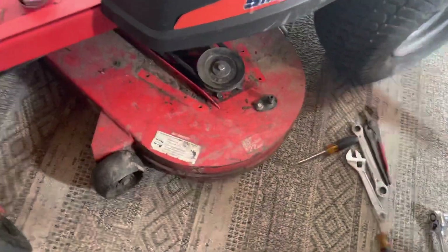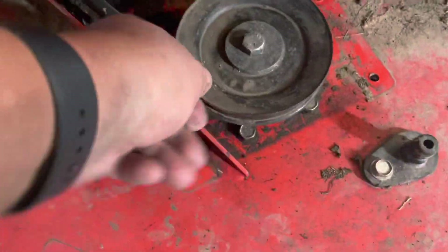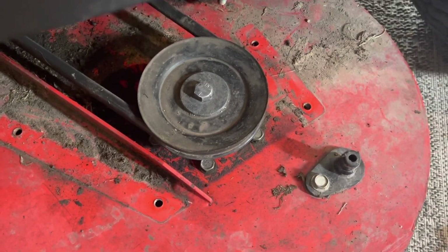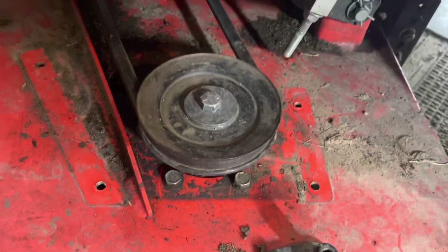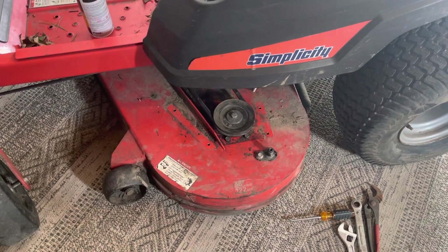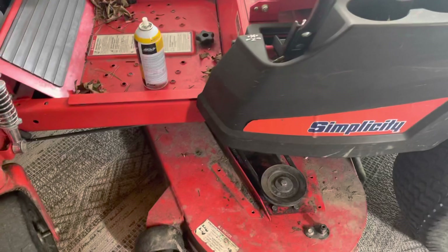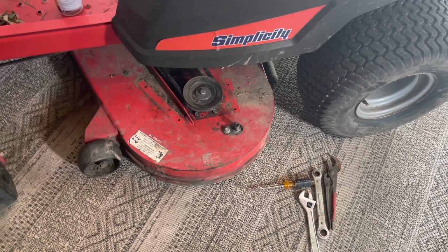Two videos in one day maybe. We have half of our fleet of zero turns down — this one broke a spindle shaft. My son said he's having trouble getting it out but I don't see the problem, so I'm here to help him and hopefully we'll get this fixed pretty quick. I don't know which one's broken; there's three spindle shafts under there.